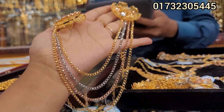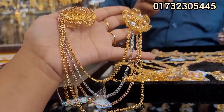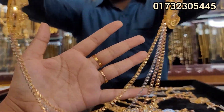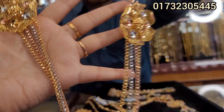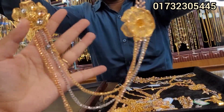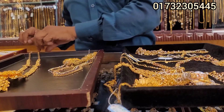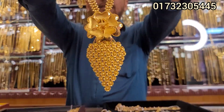One beautiful collection. It's 3, 4, 3, 4. Very beautiful. Now it's a beautiful collection.